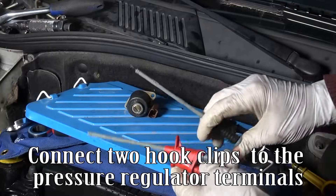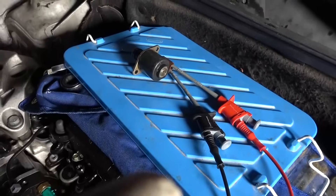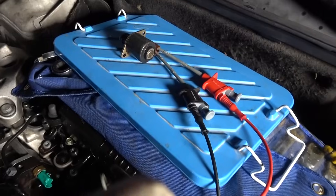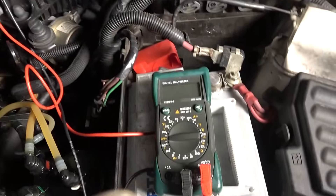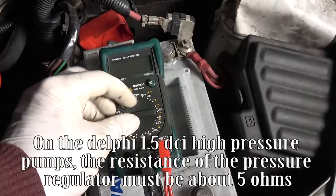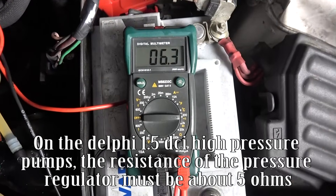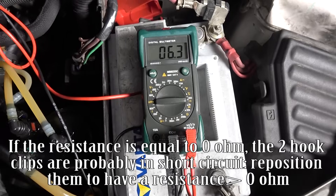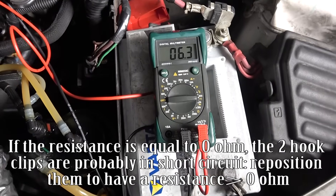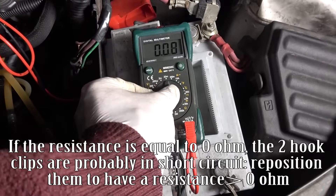Connect two hook clips to the pressure regulator terminals. On the Delphi 1.5 DCI high pressure pumps, the resistance of the pressure regulator must be about 5 ohms. If the resistance is equal to 0 ohm, the two hook clips are probably in short circuit. Reposition them to have a resistance greater than 0 ohm.